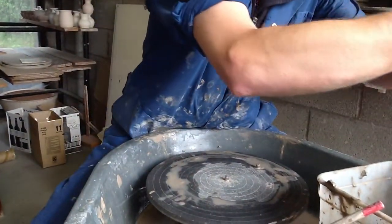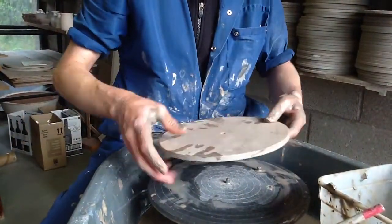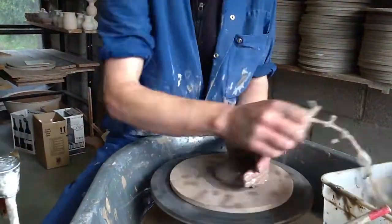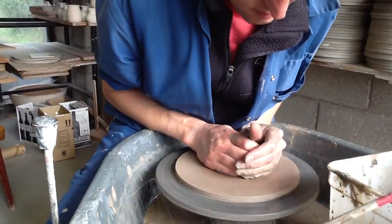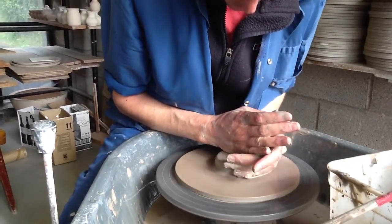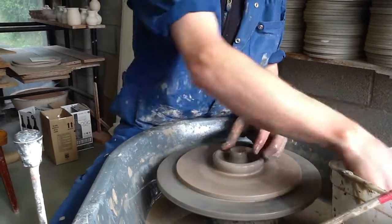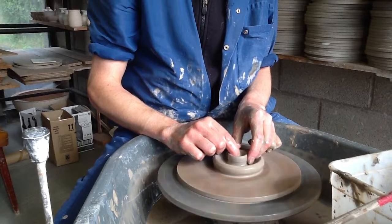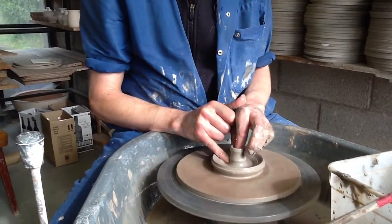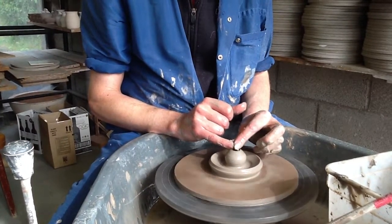I've got a set of calipers which I'll measure for the lid with, and I'll do the lid next. The lids are quite easy to do. So centre her up, press off centre like that, and throw a small pot on the inside and just kind of form it into a knob shape — so it's like a hollow knob.